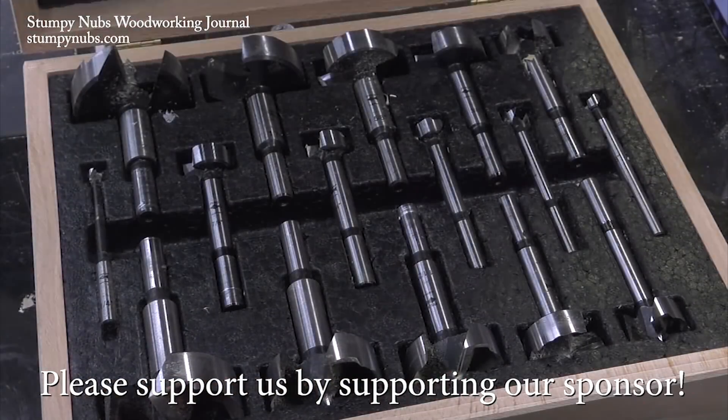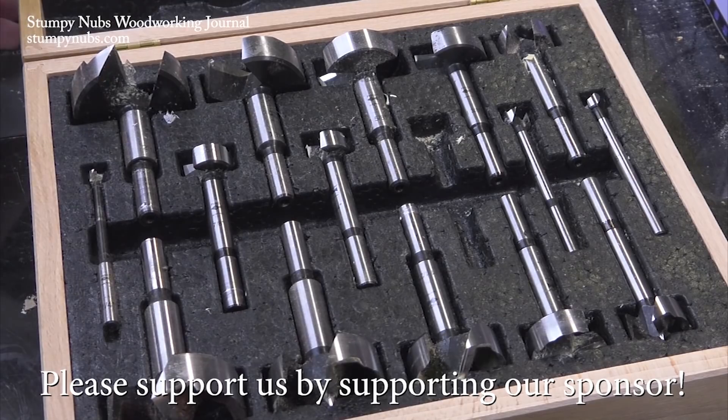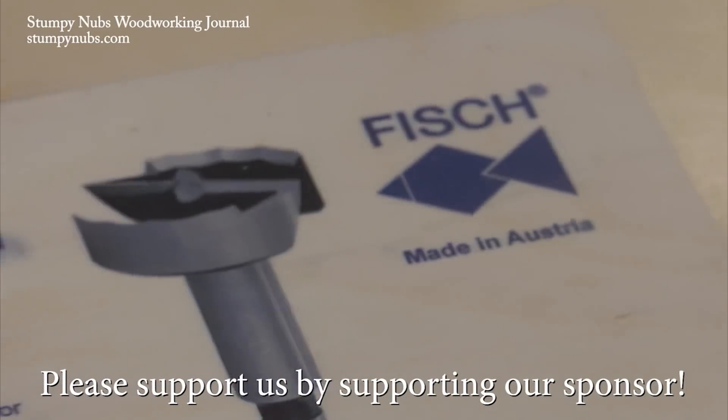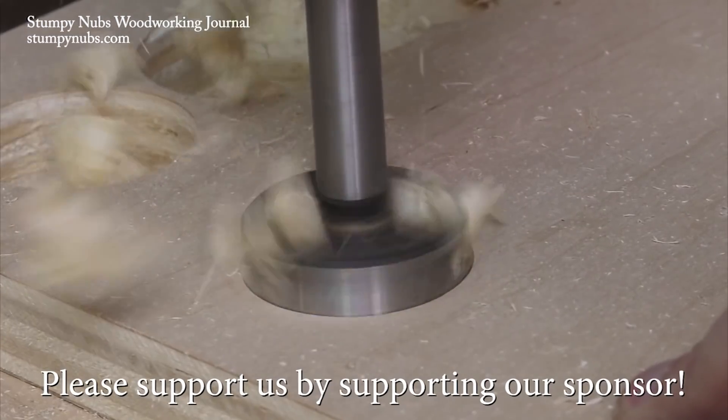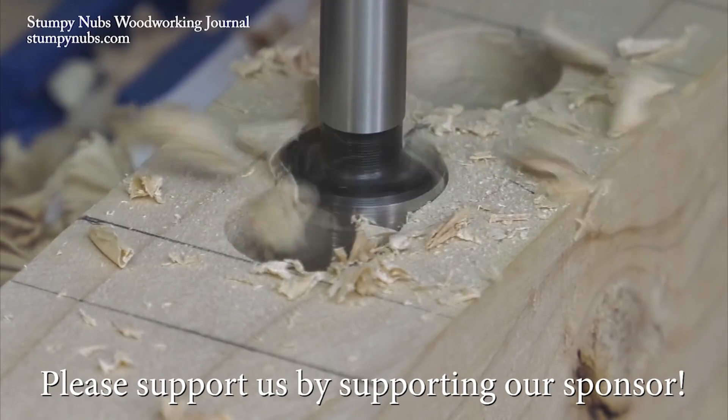For the last several years, I've been replacing my cheap drill enforcer bits with quality bits from Fishtools. They're a family-run company that still forges their bits the old-fashioned way. Try replacing your most used bits with Fishtools bits using the links in the notes below this video and you'll see why I love them so much.